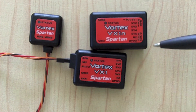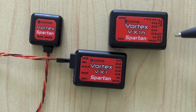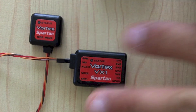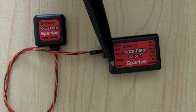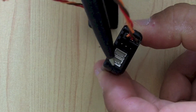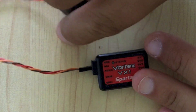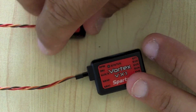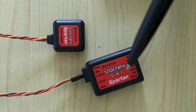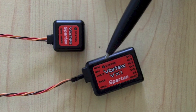If you have a Spektrum radio, you would plug in your satellites. On a full unit, you would plug your satellites here — satellite one and satellite two. I always recommend using two satellites, not just one. It's more redundant, safer, and better. This unit accepts the DSMX as well as the DSM2 satellites, although I highly recommend the DSMX for obvious reasons.